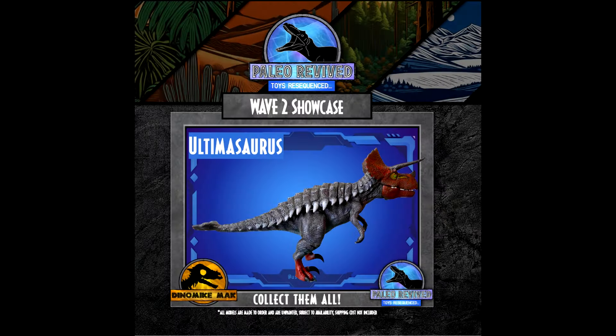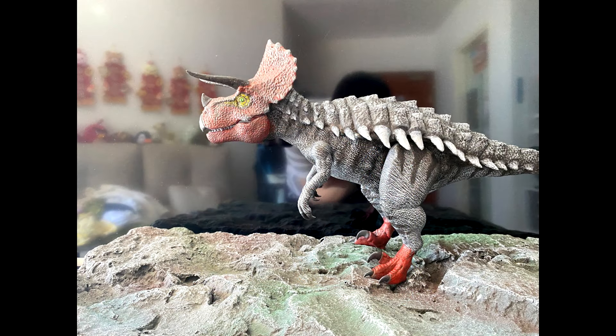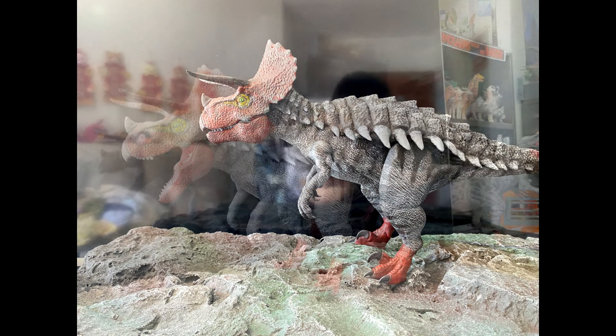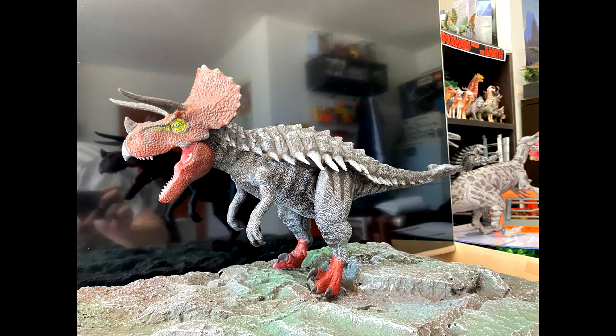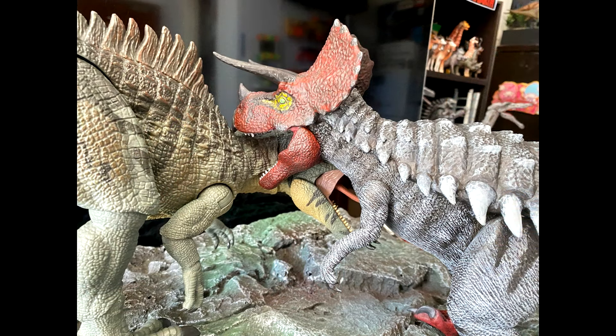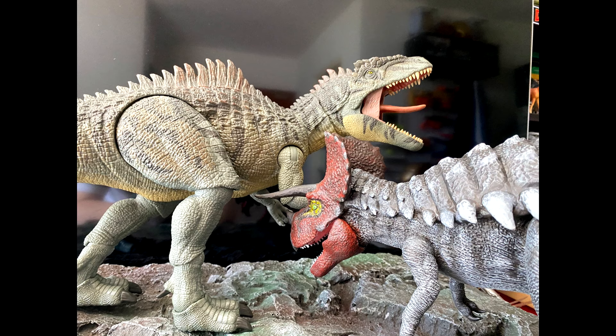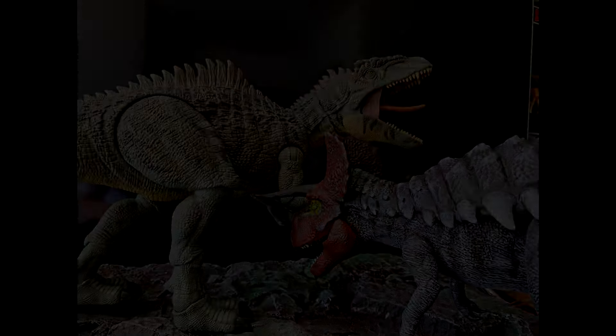There is also an Ultimasaurus — how cool is that to have an Ultimasaurus in this line! Articulated is definitely a plus, and overall it's a really cool, more realistic take on an Ultimasaurus, which looks very nice.